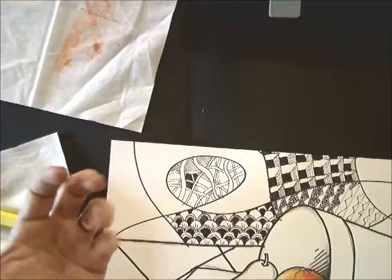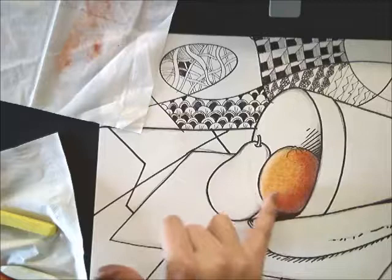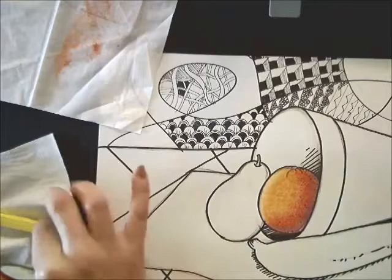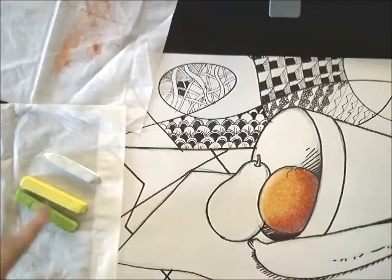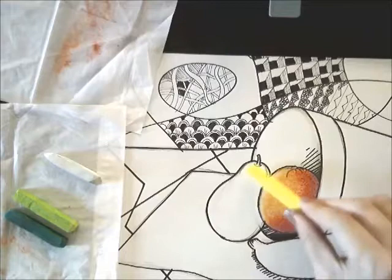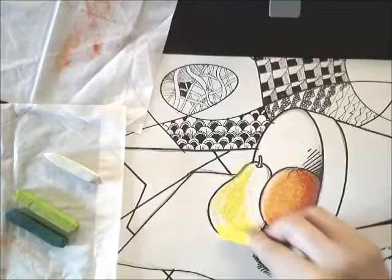Now we're going to move on to our pear and create similar shadows. We need to pick another set of colors because we don't want all of our fruits to be the same color. The pears I have as examples are kind of in the yellow, light yellow-green family. So I'm going to keep my yellow and white for the highlights, but put the warm colors away and pick out a lighter green. For the medium tone, the yellow is going to act as the highlight, then a darker green for the shadows. We're going to lay in our light color first so we can build up our shadows. If you have a bigger area, use the side of the pastel; just fill in that whole area of the pear with that light color.